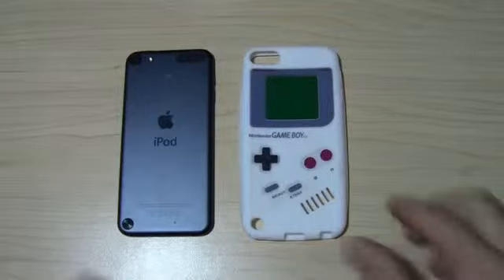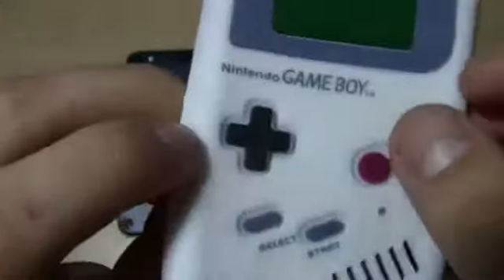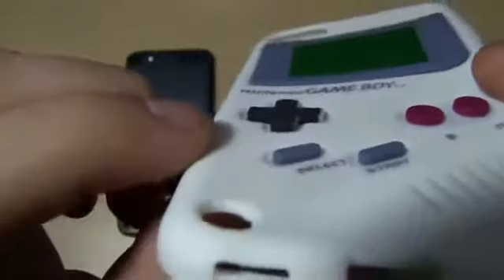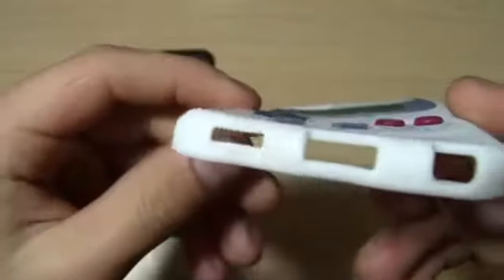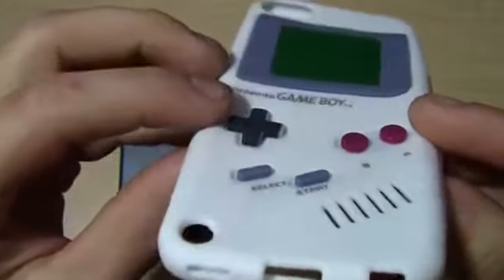I think it's a really cool case because of the features it has. It has a raised D-pad and your A and B buttons are all raised up. Your start and select are really cool. It gives you cutouts for the camera. On the bottom it gives you three cutouts for the speaker, the 3.5 headphone jack, and the charging cable port.